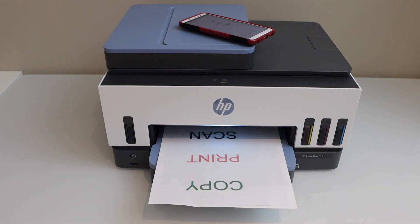This way we can do the Wi-Fi Direct setup of this printer and then start using it with the built-in Wi-Fi of the printer. Thanks for watching.